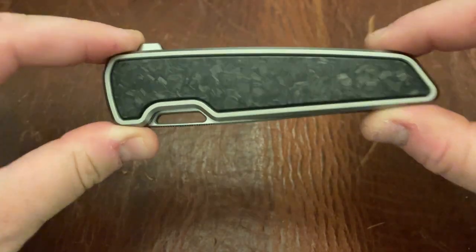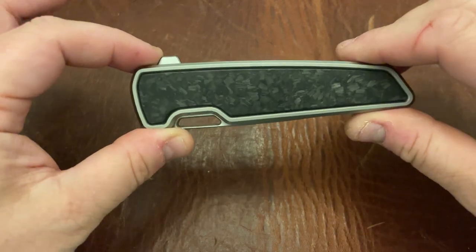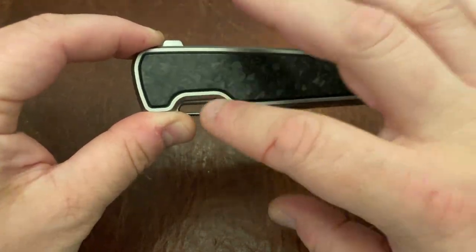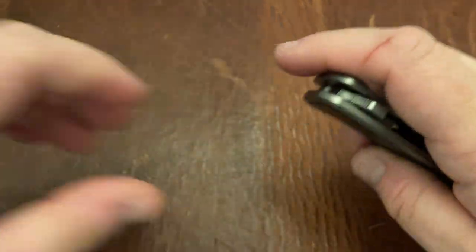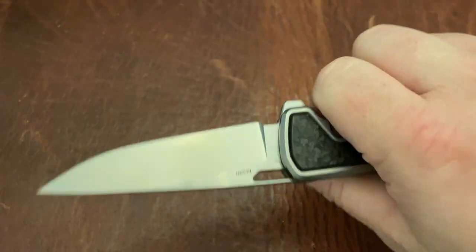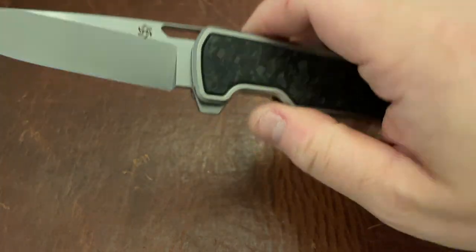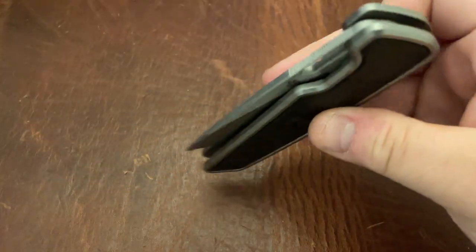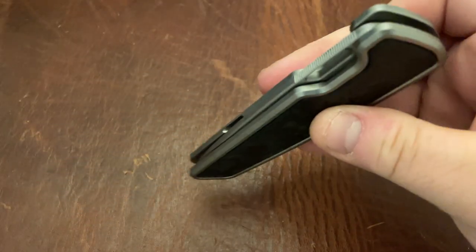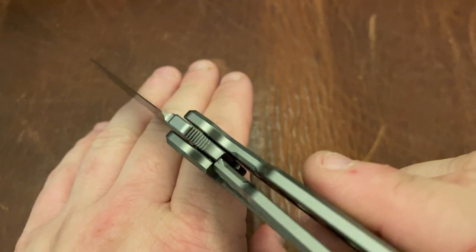I like knives where the blade is hidden completely in the knife, and this definitely has that — the opening hole is the only thing sticking out. The opening hole is functional but not the most comfortable with a thumb; it works for the Spidey Flick but not really as a traditional thumb hole. It is a very nice flipper and you get a nice drop shot action. You have that nice M390 blade and it gets decently thin behind the edge.